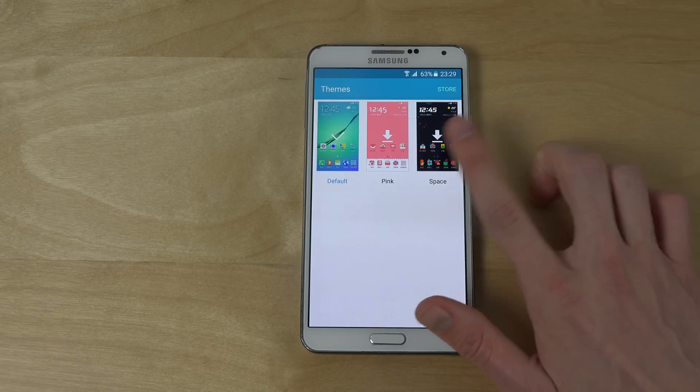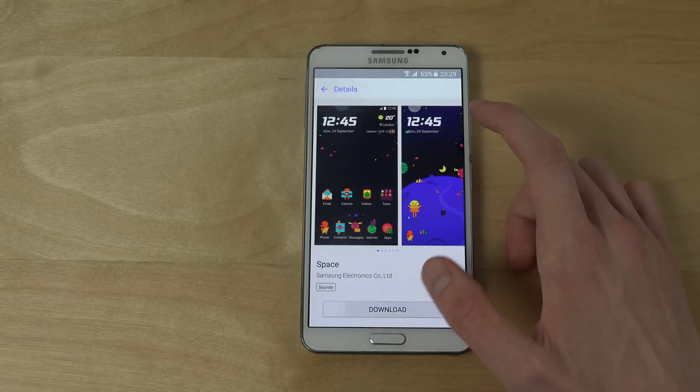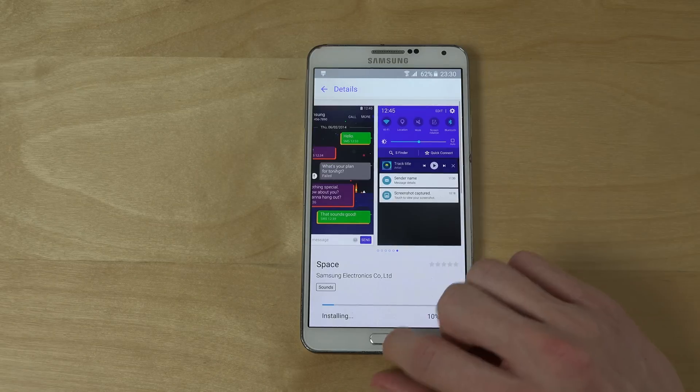You have S6 themes that you can download and install, which changes the UI of your device.